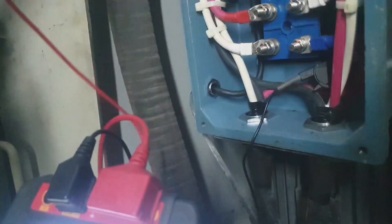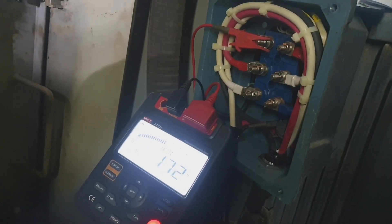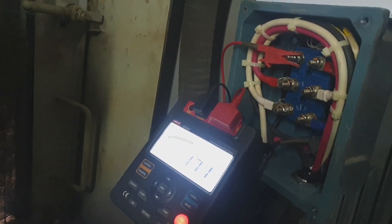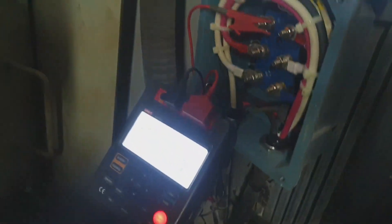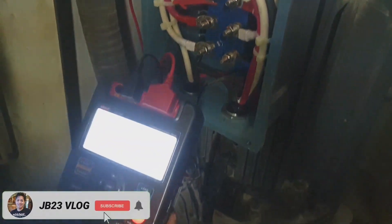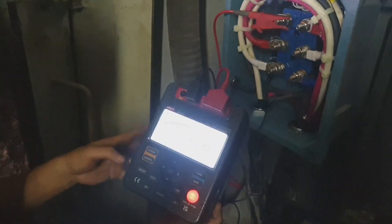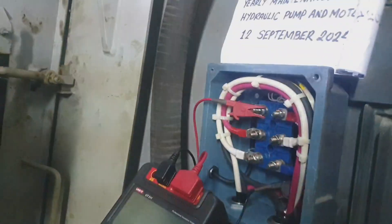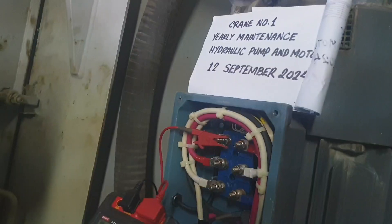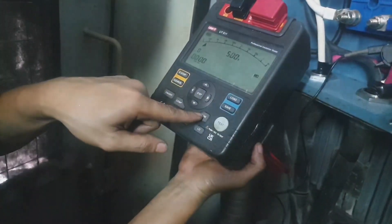To recap the procedure: connect the black line to the ground and the supply lead to the terminal. Press test while supplying 1000 volts for a period of one minute. At the beginning it will show an open line, then it shows readings in mega ohms. If the reading is more than 100 mega ohms the resistance is still good, but if the reading is less than 50 mega ohms then the motor needs maintenance or needs to be checked.